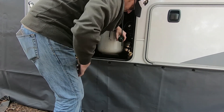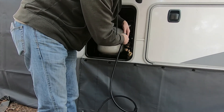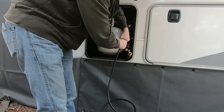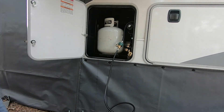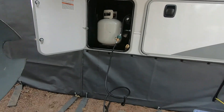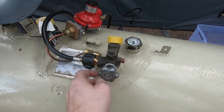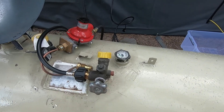Before I run this hose underneath my skirt, I'm going to go ahead and hook it up to this connection here. Then I should be able to turn that on and start firing appliances again — maybe.